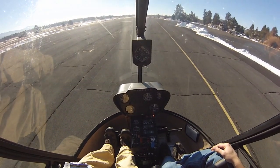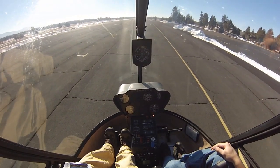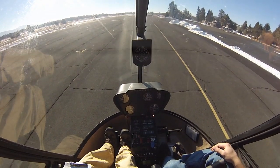I'll do a little bit more roll on and then hold it back at the green. Let me show you that one more time. Put your hand onto the collective and follow along with the movements. Alright, so we're holding a four-foot hover.